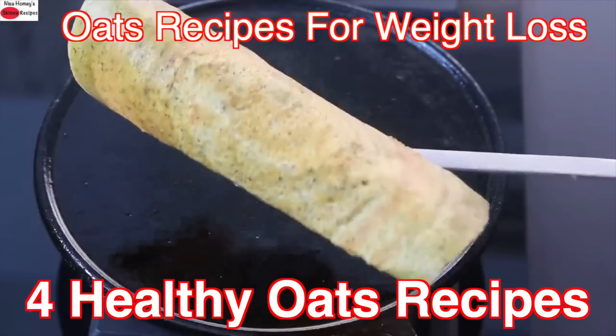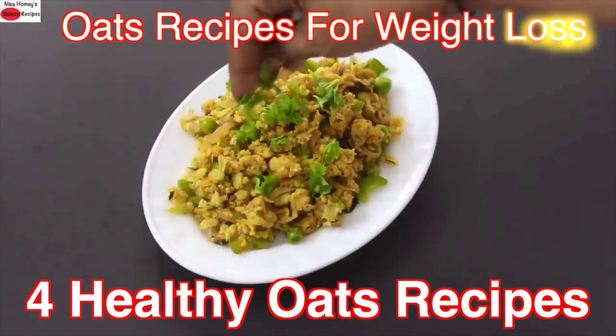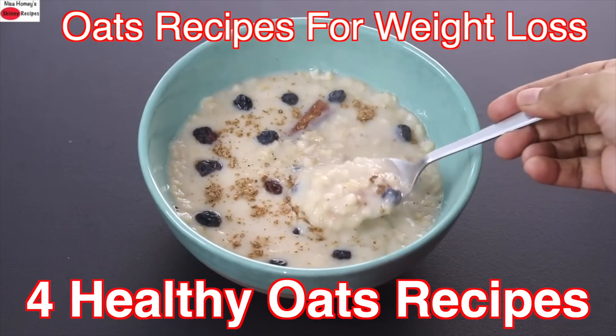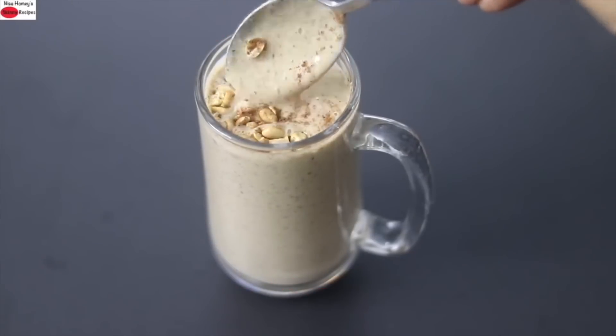Hey guys, I'm Nisha Homi. Today I'm sharing four healthy, filling and nutrient-rich oats recipes ideal to include in your weight loss journey. So let's get started with the recipes.